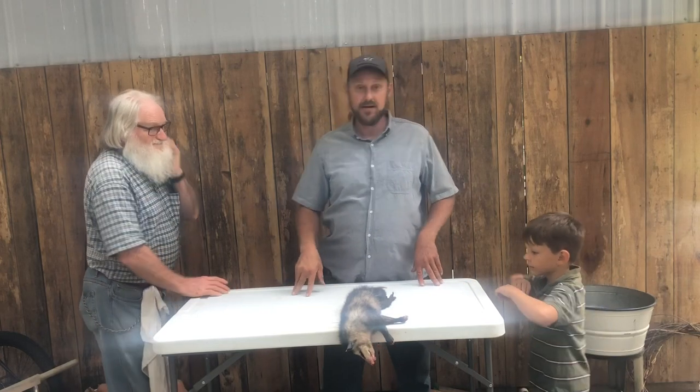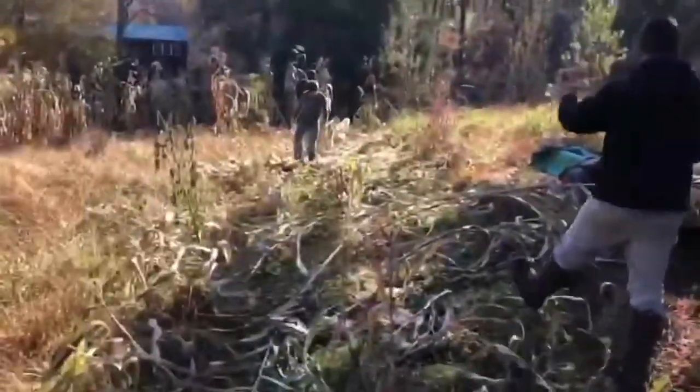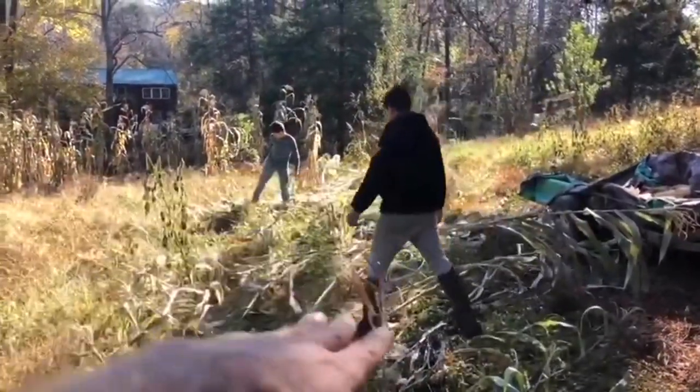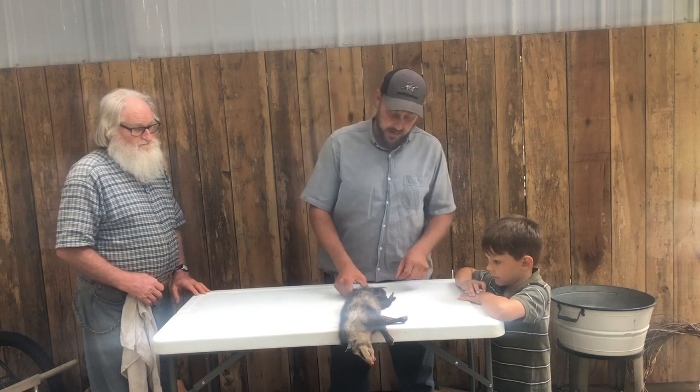Hey folks, Micah McGee here. My boy's been trapping over in the cornfield because something had been destroying my corn, eating it up. This is the first thing they caught — big old possum.